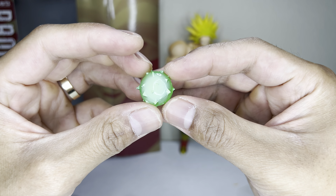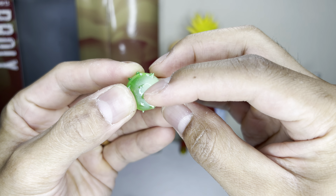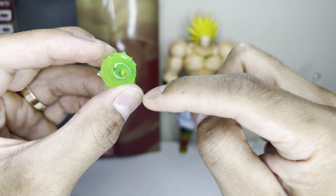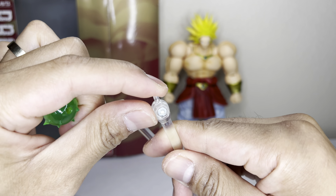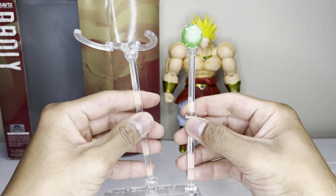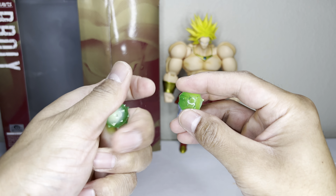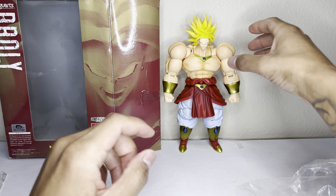Here's the ki blast effect — it's kind of like a clear green plastic with a little bit of airbrush work, so it's kind of a whitish green. This peg plugs into the flight stick like this, and you can pose them in various ways. It comes with three of these ki blast effects — really good detail there.